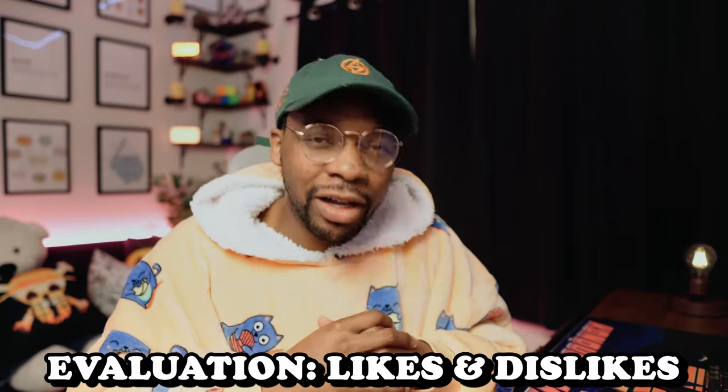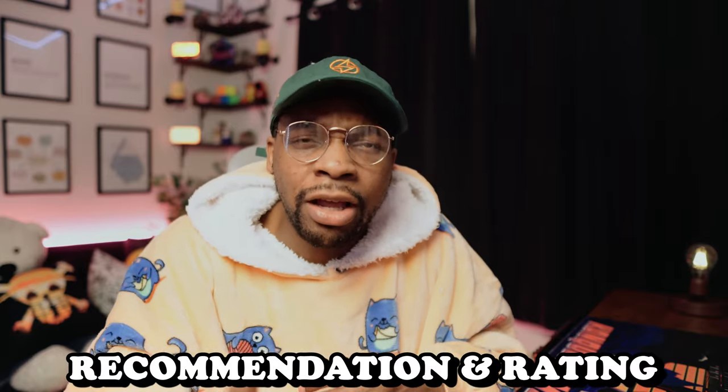What's good, everyone? It's Jamal Hockey, and today we're going to be doing a review on the UDI. One of the things we're going to cover in this video is the synopsis of this material, the actual evaluation of this material, and then we're going to come to an actual recommendation and a rating for what exactly I have on.